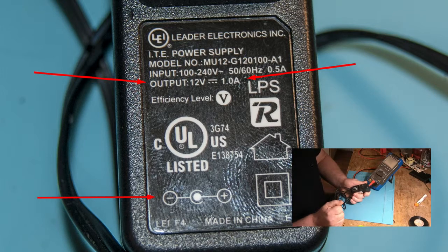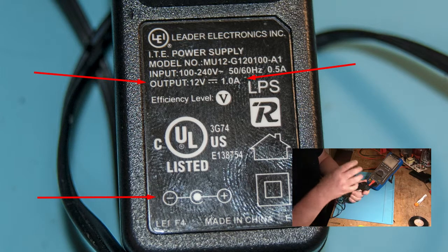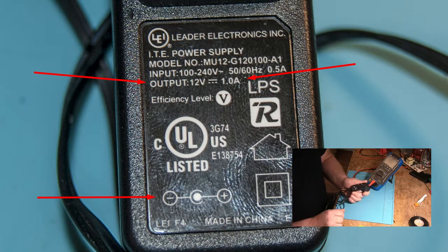La chose la plus importante à vérifier en premier, c'est le output. Ici, j'ai 12 volts et 1 ampère — c'est ce que mon appareil a besoin pour fonctionner. Si l'adaptateur venait avec votre appareil, c'est ce qu'il avait besoin. Si jamais vous changez l'adaptateur et que vous avez 12 volts mais seulement 200 milliampères, je peux vous garantir que vous allez avoir des problèmes.